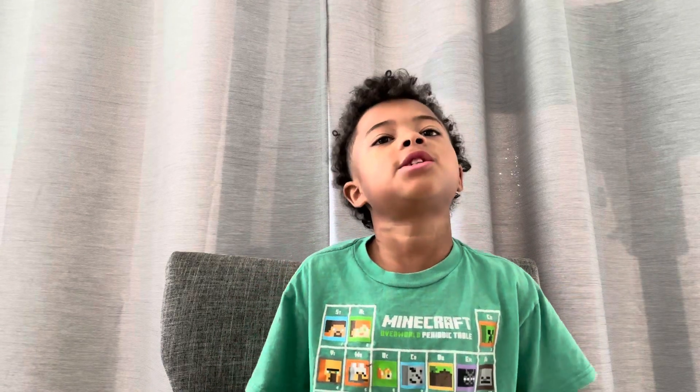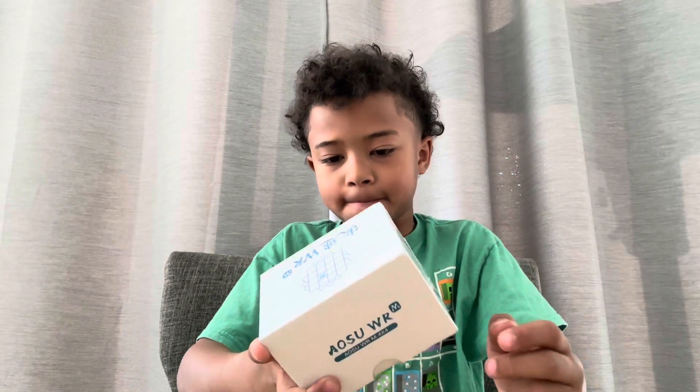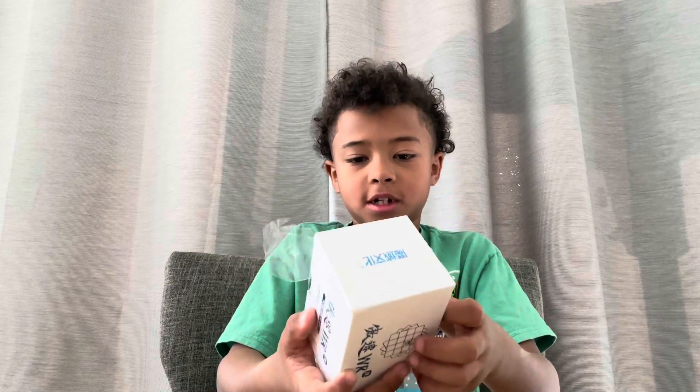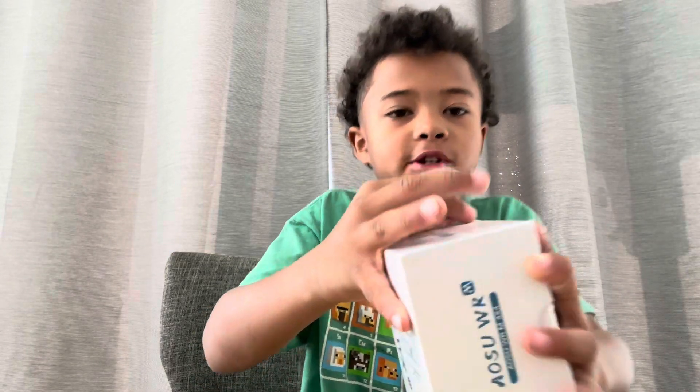Hey guys, welcome back to True Cubing. In today's video we will be unboxing the MoYu AoSu 4x4 from the SpeedCube Shop. I'm not quite sure what comes in the box yet, but I know the cube definitely comes in the box. Let's just get right into it.